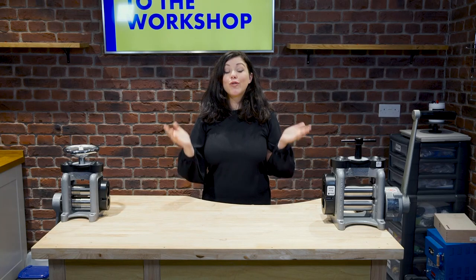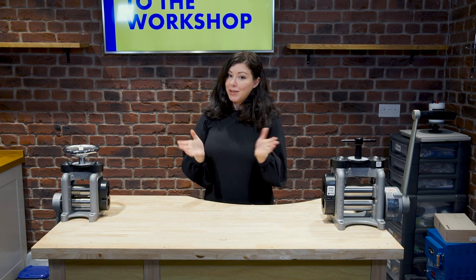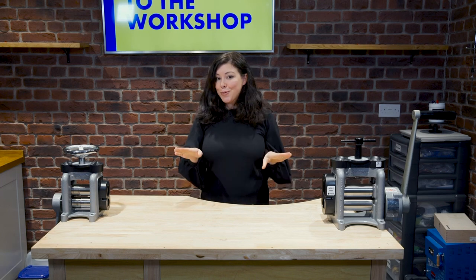Hello and welcome to Cooks and Gold for a rolling mill series. I'm Lara. Have you ever had difficulty picking out a rolling mill? Maybe you're starting your jewellery making journey for the first time, or maybe you've been doing this for years. Either way, we'll find the best choices for you.